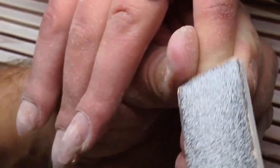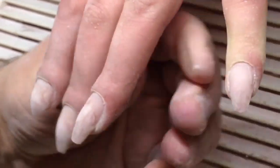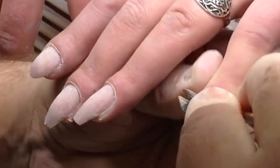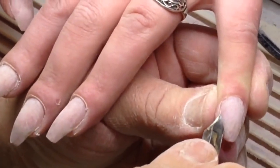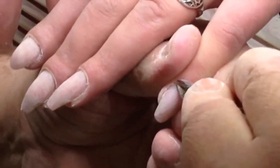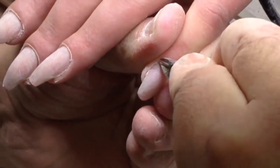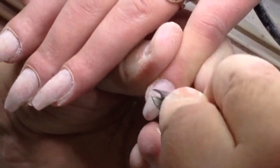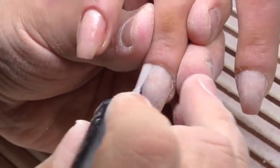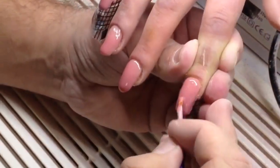Soon I will present new courses and new videos with new transformations. There will be a lot of videos where I will be showing new techniques — not only on fingernails but also on toenails.